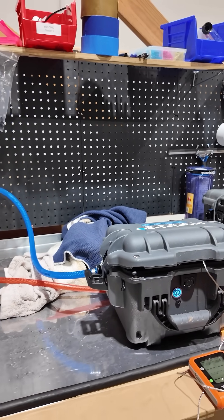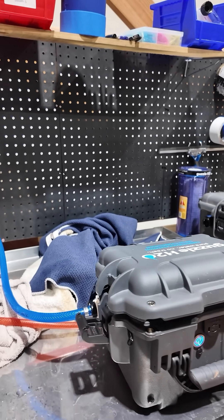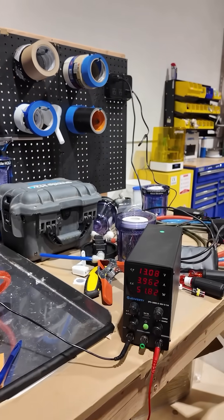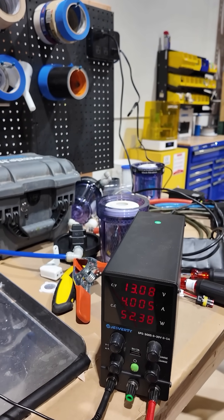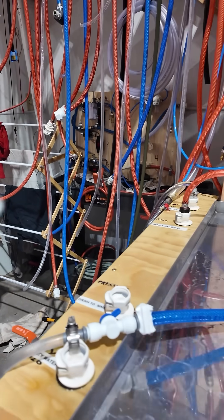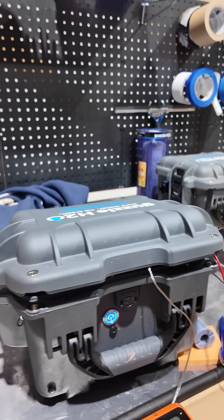Hey guys, it's Kevin. Today over at our testing table we're pushing this pump to its limits to try and see if we can overheat the motor or break it in some other way. We have it hooked up to our DC power supply here, pushing about 4 amps at 13 volts. We have it hooked up to our outlet line here with a valve to restrict the flow, essentially simulating a clogged filter. And we have it hooked up to our trusty meat thermometer here to monitor its temperature.